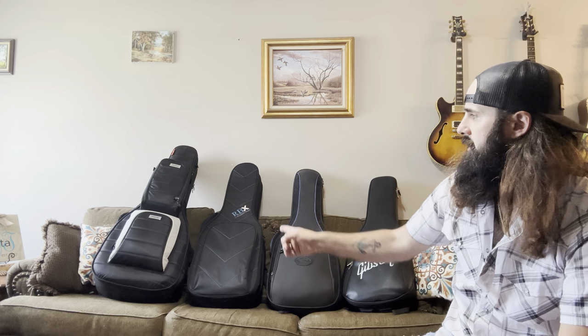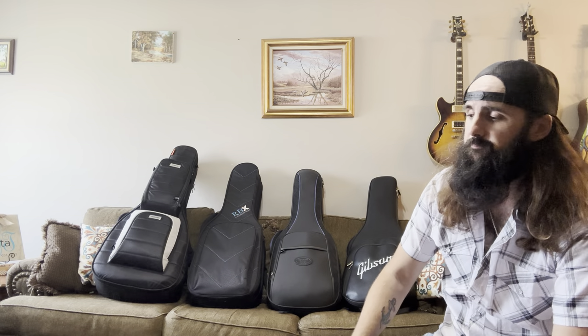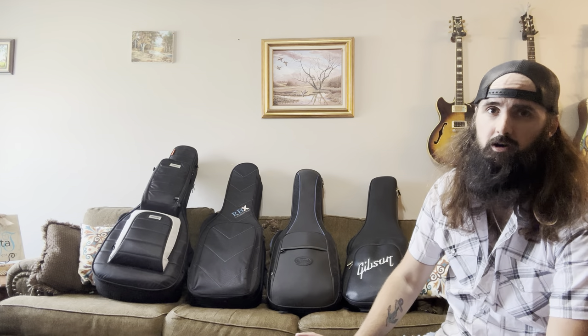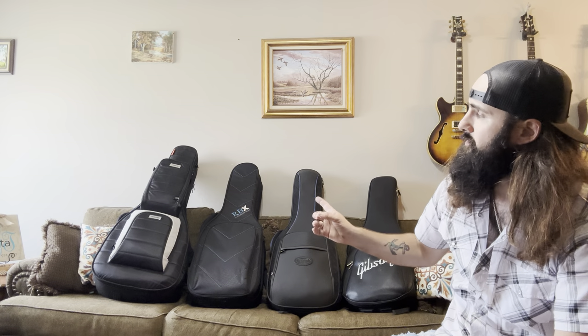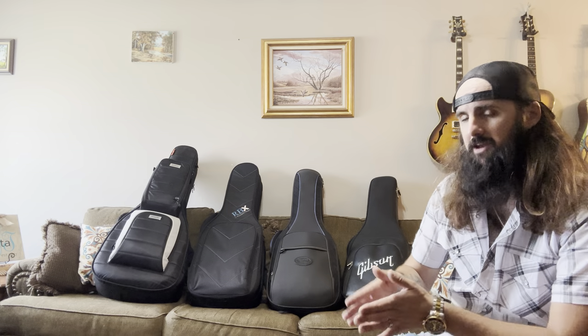Starting with the Mono — Mono has been around forever, they make really good bags, quality is awesome. I really don't even have enough good things to say about the Mono cases. They are expensive though — that bag right there is like 350 bucks. But that's a cool case because it's a dual guitar case; it holds an acoustic dreadnought and an electric guitar.